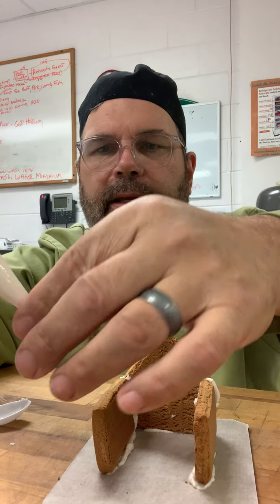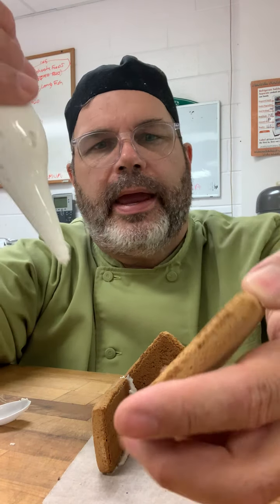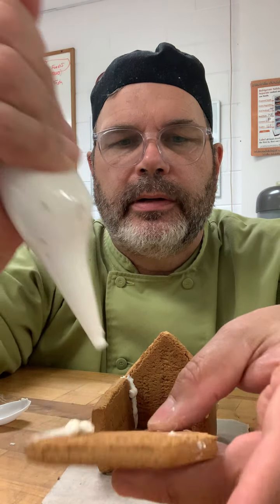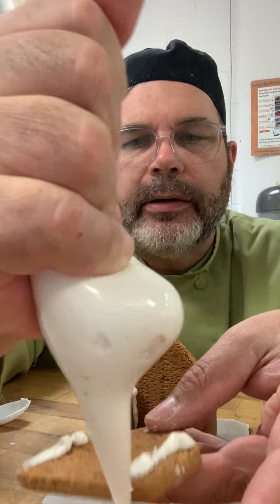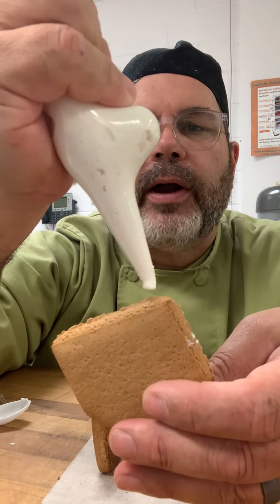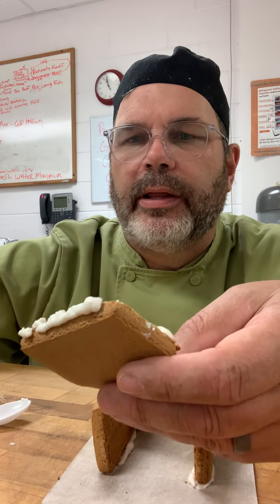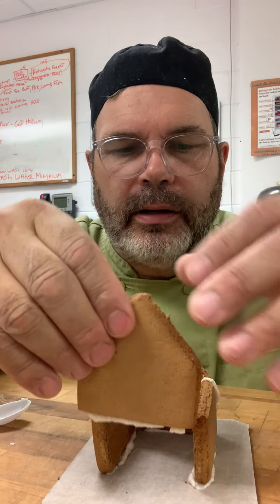We're going to twist that together just like that. Now we're going to take this and put some icing right here, some right here, and some right across the bottom so we can stick it to our board. Oh, we had a blowout here — we'll have to get another bag.